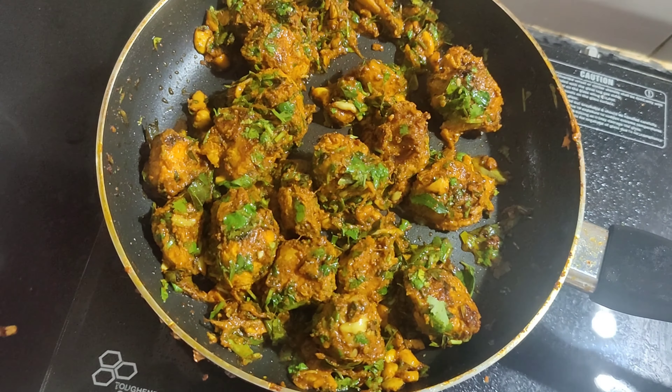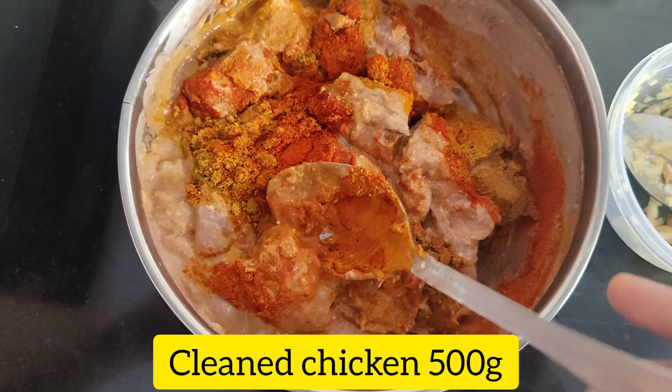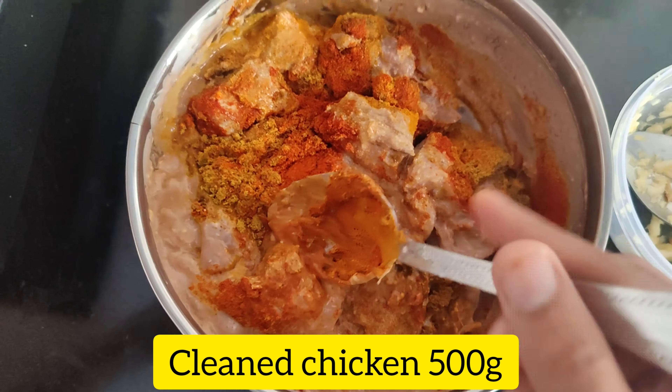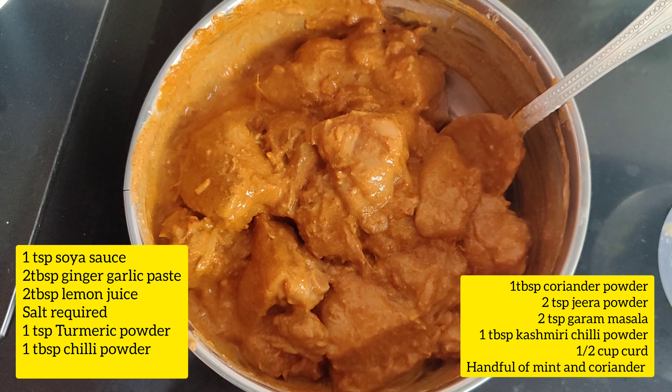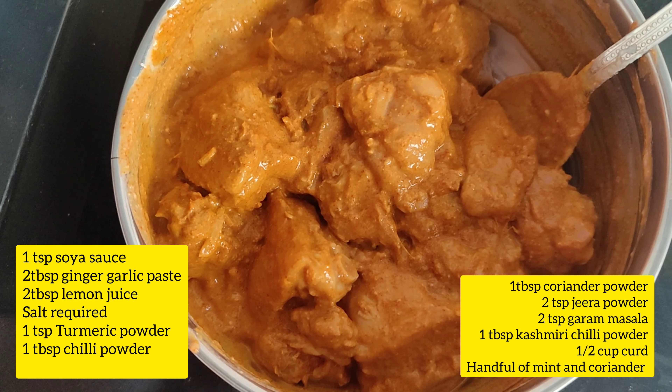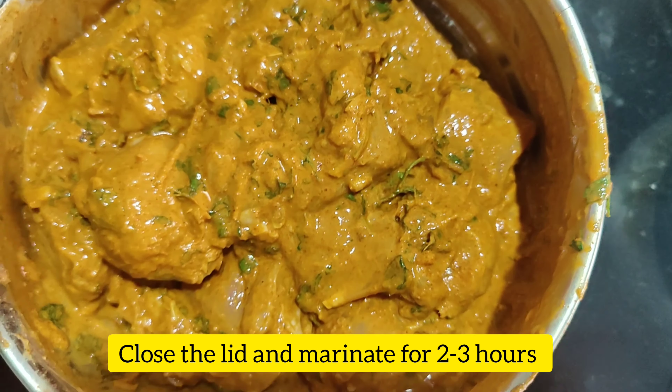Hello friends, today I've come up with a recipe of Chicken 95. For that I've taken 500 grams of clean chicken and marinated it with all these ingredients as mentioned in the video: soy sauce, garlic paste, lemon juice, all the powders, some curd, and mint and coriander as the final step for marination.